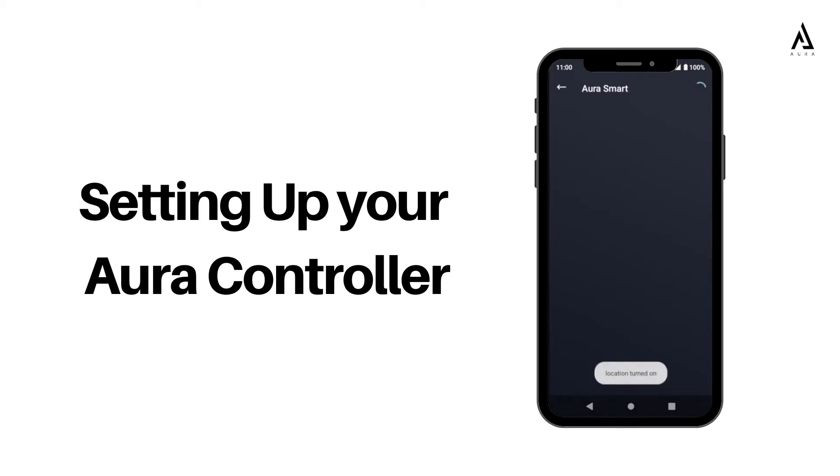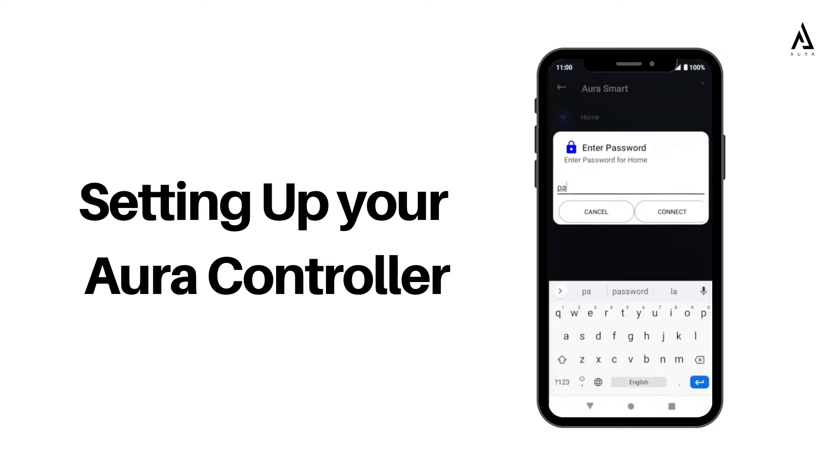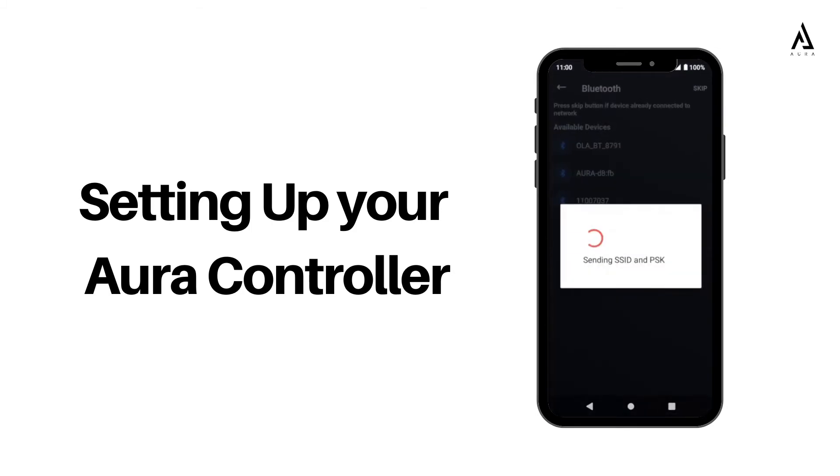Once paired, connect the controller to your local Wi-Fi network. Once connected, you do not need to repeat the Bluetooth pairing procedure.